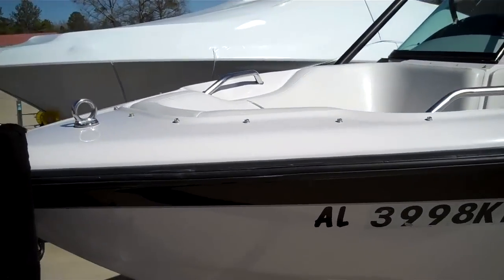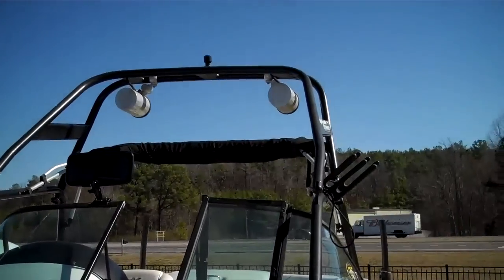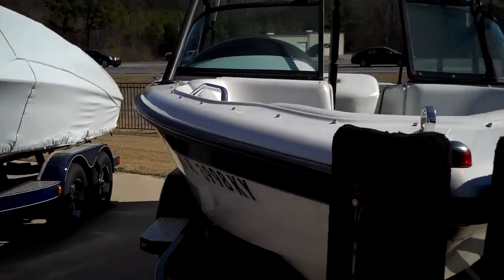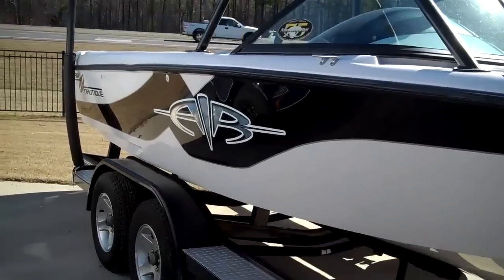This model Air Nautique has the open bow, weight tower, and onboard balance system. Its overall looks are, as I said, in very good condition.